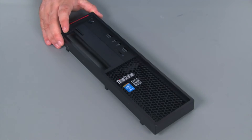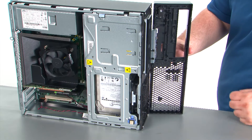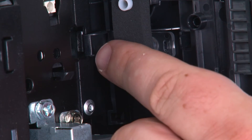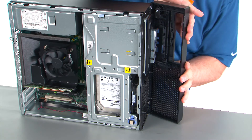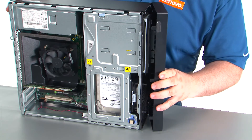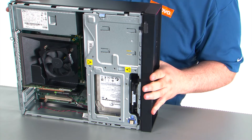So here we have our replacement front bezel. When we're replacing the front bezel, we want to assure that the hinges on the bezel align with the hole in the chassis. Once those are lined up, we can just close the front bezel like a door and apply pressure until the clips lock into place.